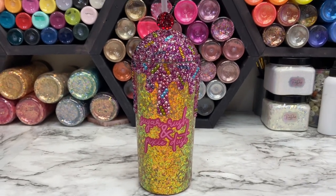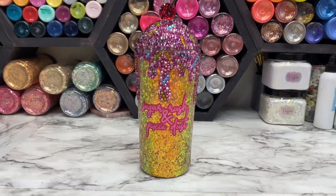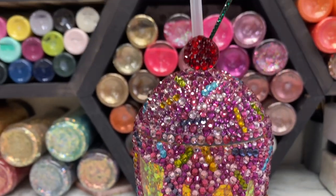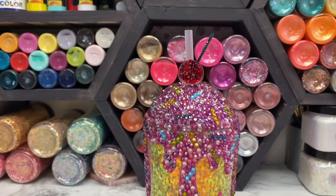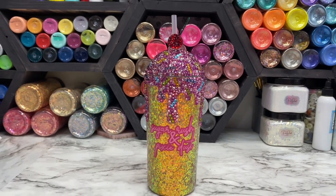Hand wash this only and be really careful with the bling, but the glue should hold on super tight. Treat it like you normally would an epoxy tumbler: no dishwasher, hand wash only, do not soak it in the sink. I hope you guys love it!